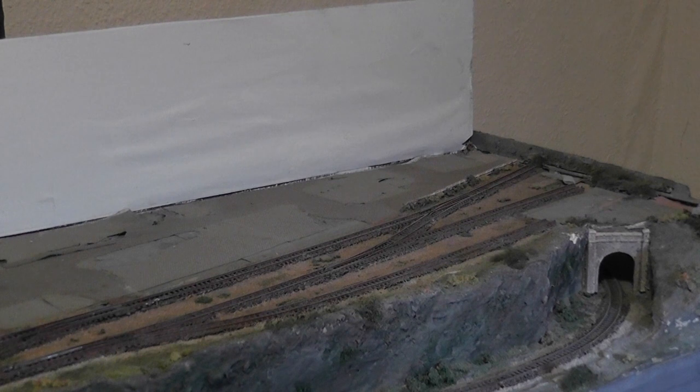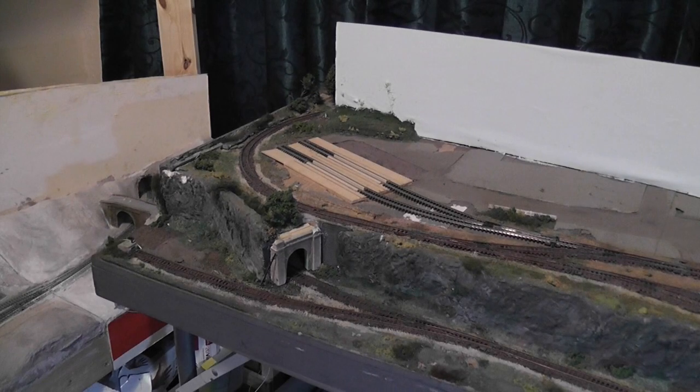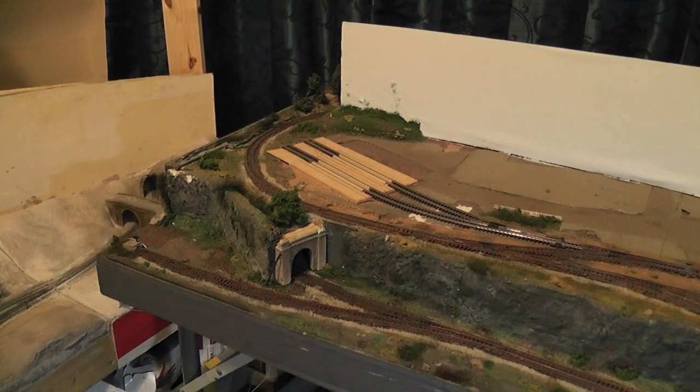This is one end of the layout. That tunnel mouth I actually put in, but I'm not happy with it, so I'm going to have another look at that area as well. It's just simple - a few sidings and a loop. We'll take you over to the other end so you can see what that looks like. This is what the other end of the layout actually looks like. I've got a few ideas for it and I've collected one or two bits for it.